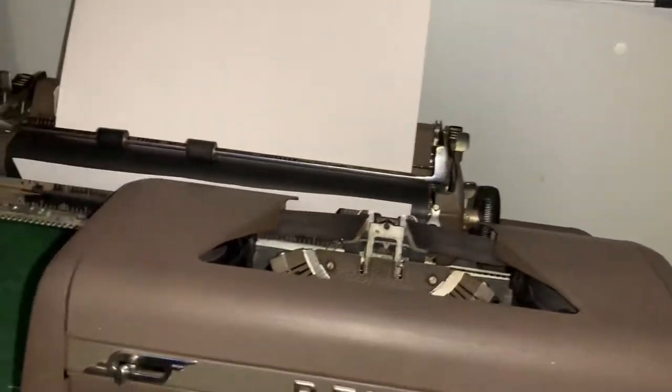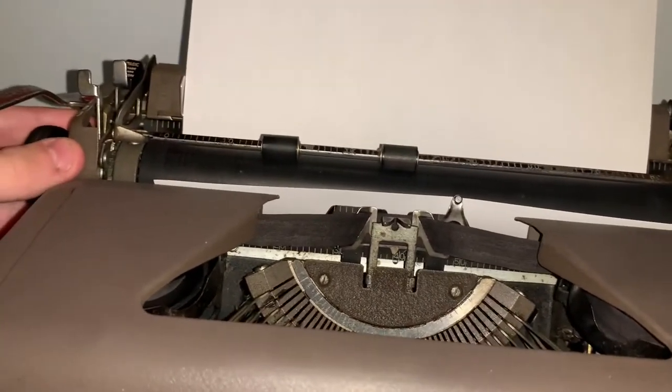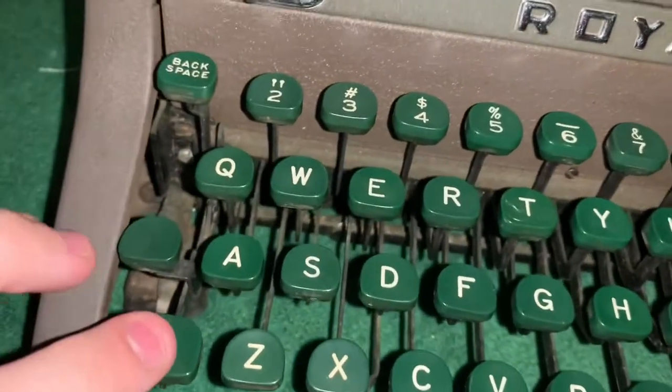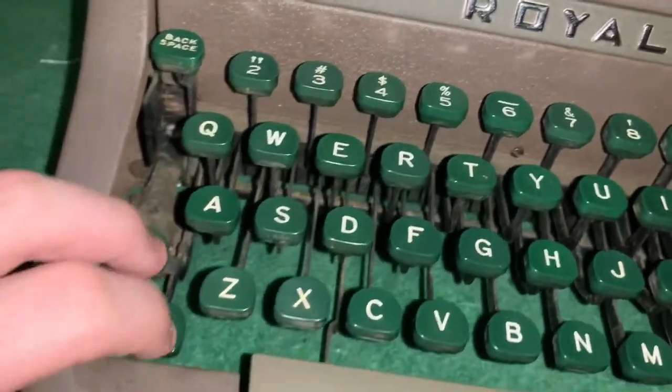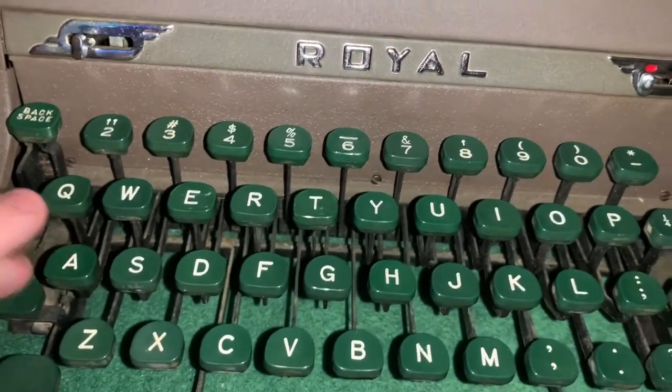And it makes that awesome dinging noise. I center it for display — you never want to start with it centered. But it does have a backspace key. This is shift, but it can become caps lock where it just holds down and all these letters will be capitals.